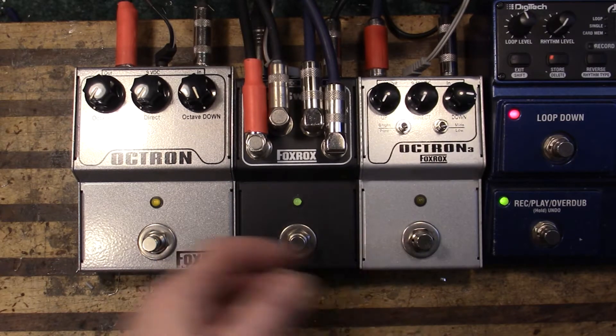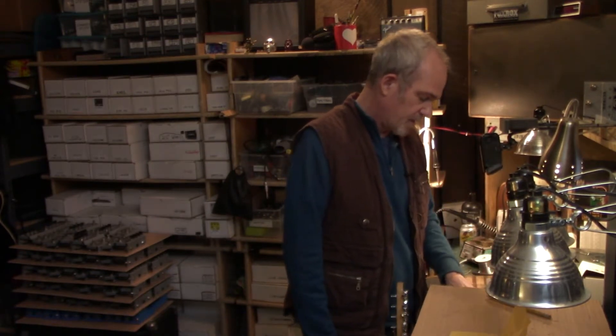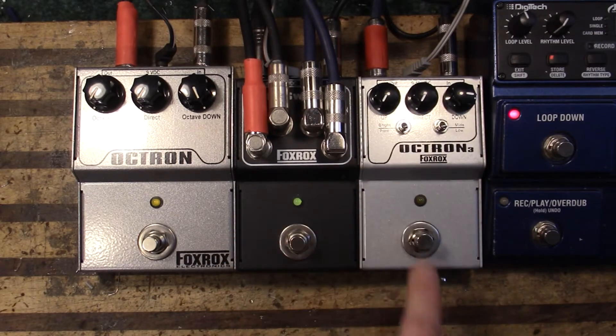It pushes the tracking to the limit and I can always tell if there's a wrong value component or something, or if it doesn't sound the same when I run this. So let's listen to the low octave on the Octron 3.